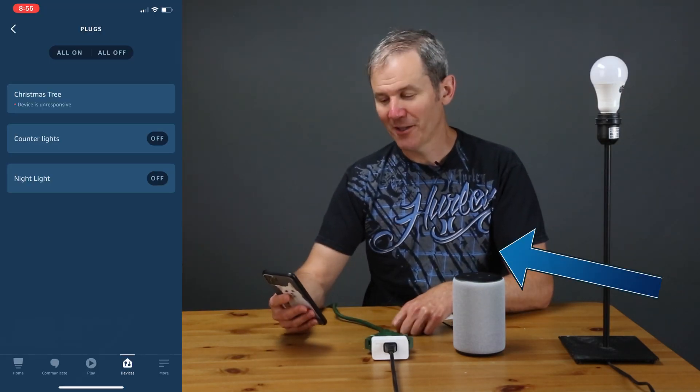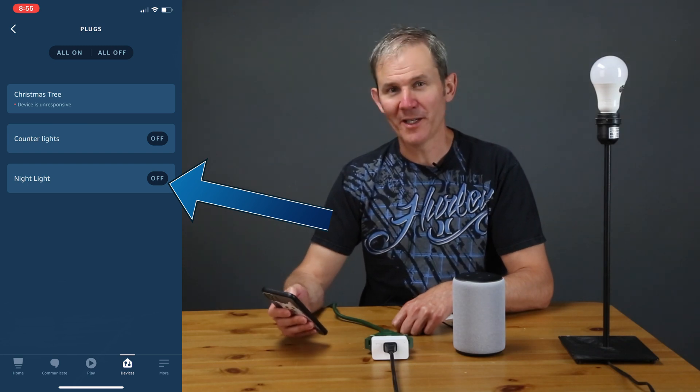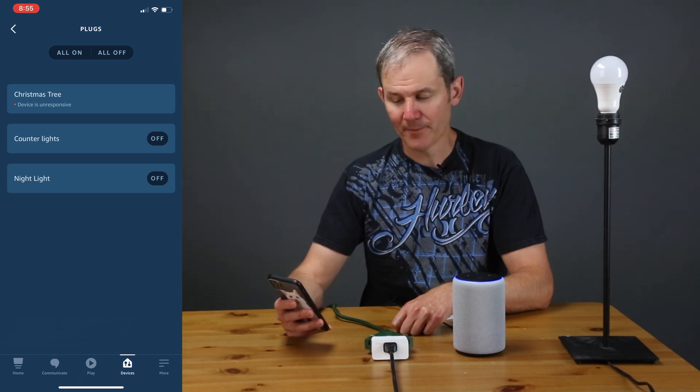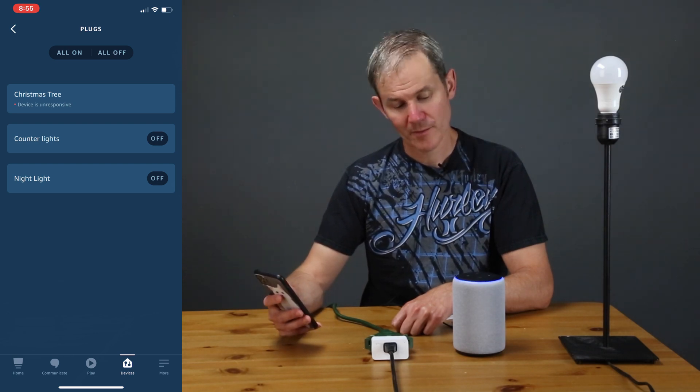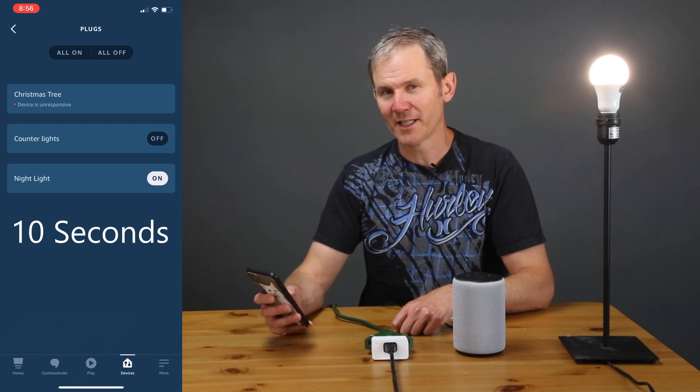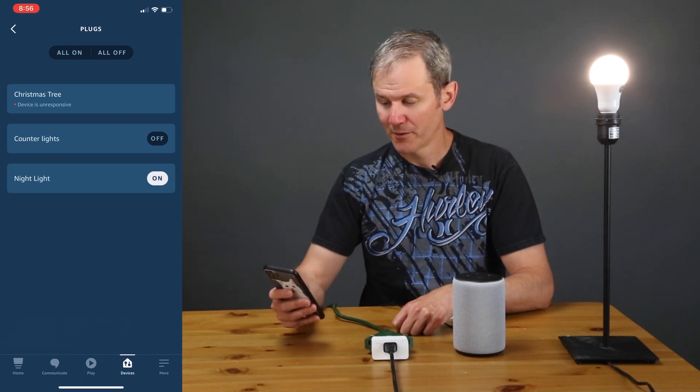Let's jump back into the Alexa app and see how long it takes the status of the nightlight to update when I activate the light with my voice. Alexa, turn on the nightlight. There we go — there is a little bit of a lag but it does get updated. Okay, so I'll turn that off.